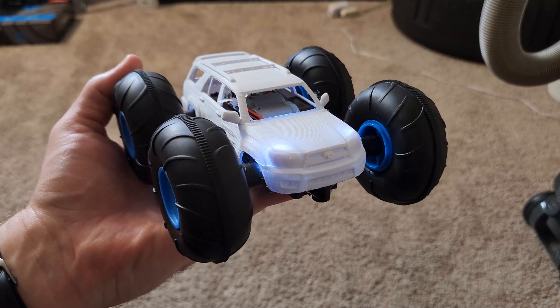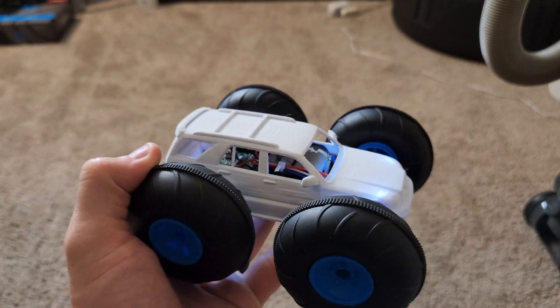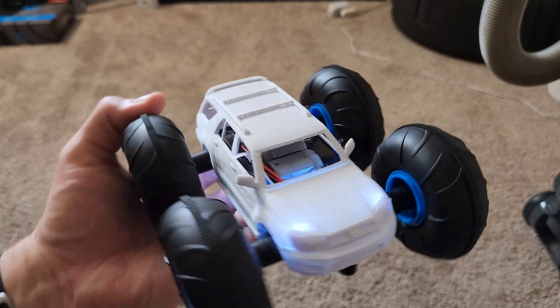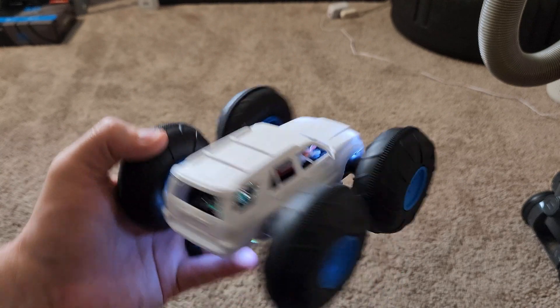Hey there everybody, welcome back. For those of you interested in learning how to 3D print your own vehicle — whether you want to make it remote controlled like this 2005 Toyota 4Runner, or you just want to learn how to 3D print the vehicle itself — stay tuned. In today's video I'm walking through how I made this vehicle, and I will be doing a demo of it in action in just a moment.